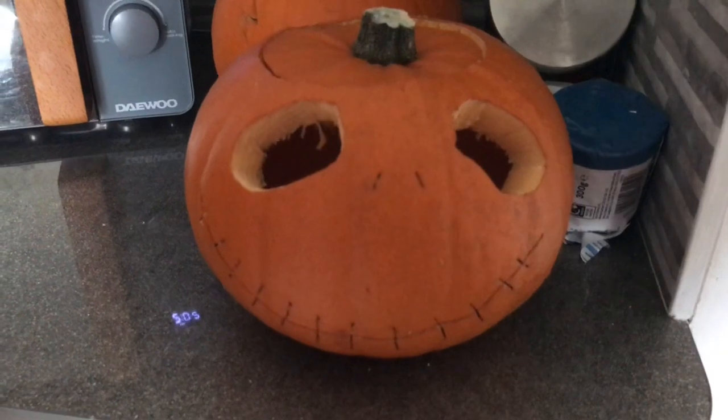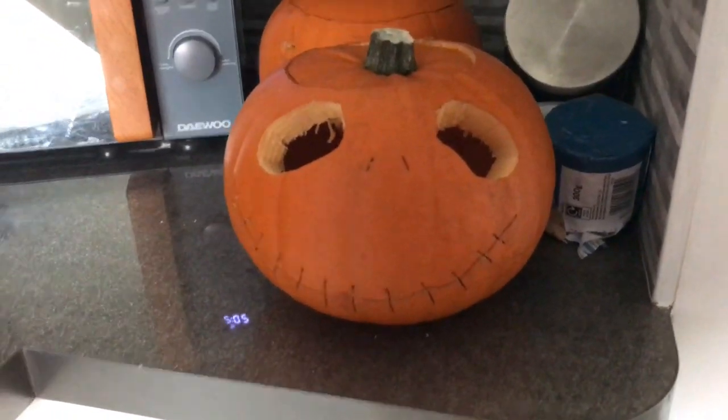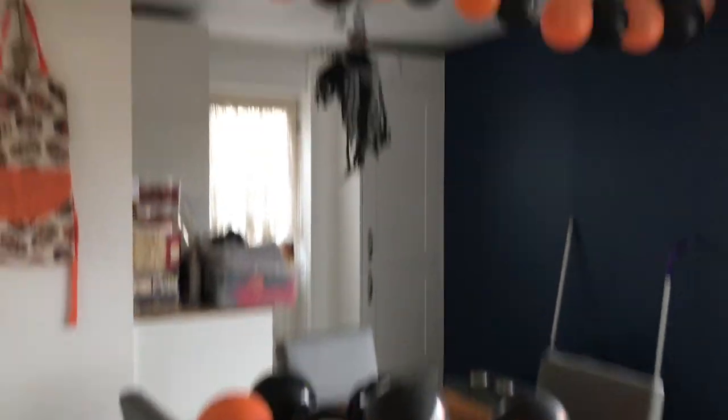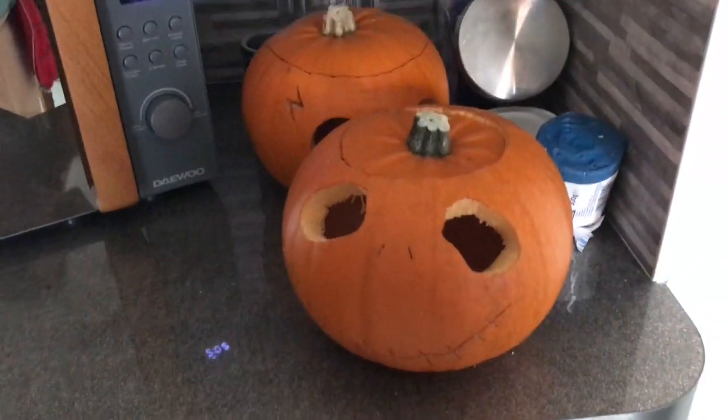And here we have Scarlet's pumpkin. In my opinion, it kind of looks like Jack Skellington. And yes, it does look a bit derpy, but she tried her best. By the way, we have started doing the decorations — we've got the house balloons and a spider up there. So these are our pumpkins.